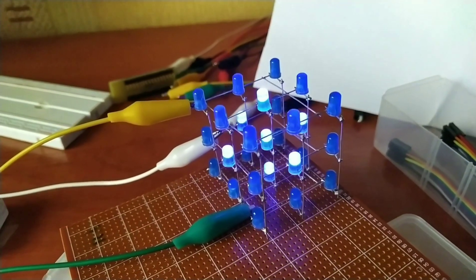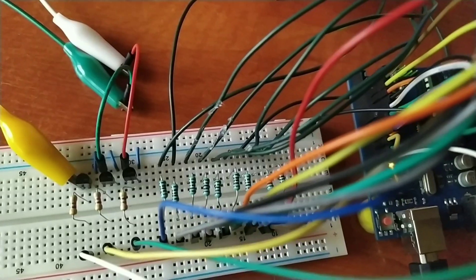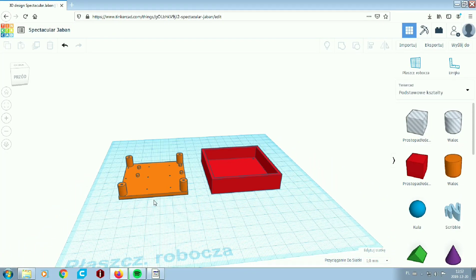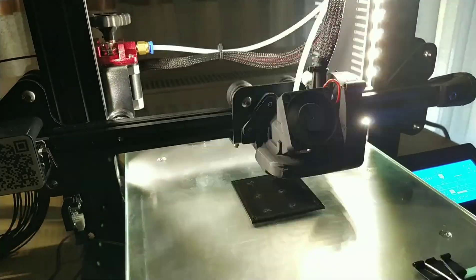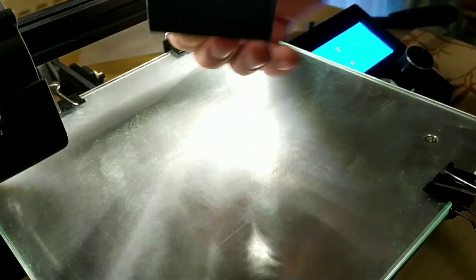So I built a new cube consisting of 27 brand new LEDs and I didn't notice any problems. I designed a casing for this thing in TinkerCAD and printed it on my Ender 3.